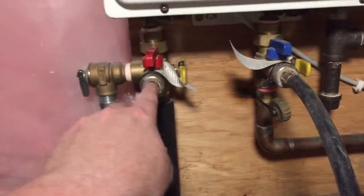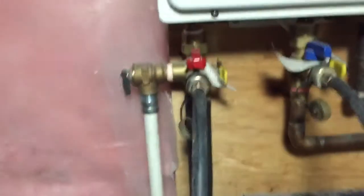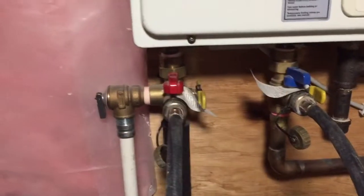What I like to do next is hook up these hoses and have them sitting into the bucket, then open up these valves. What that does is allow the water from the unit to drain down into the bucket and it saves you a little bit of mess.